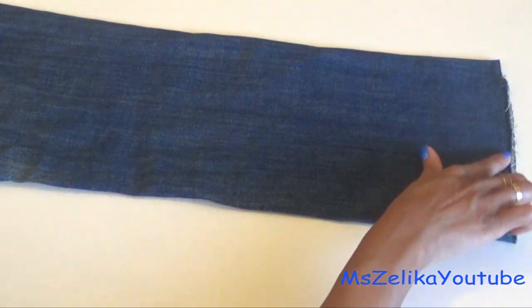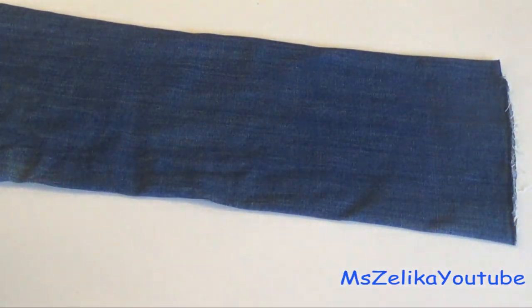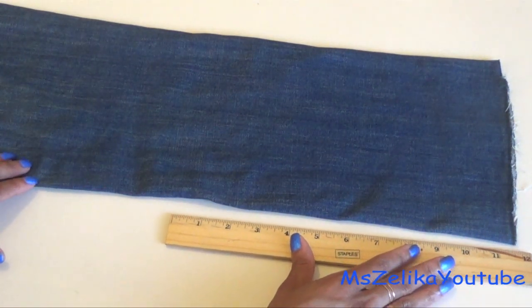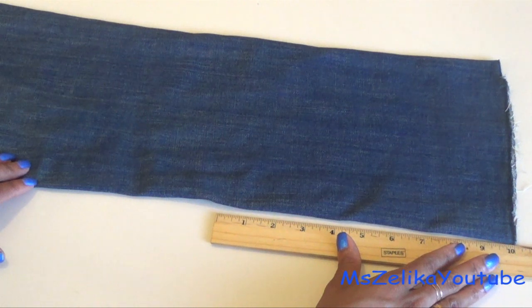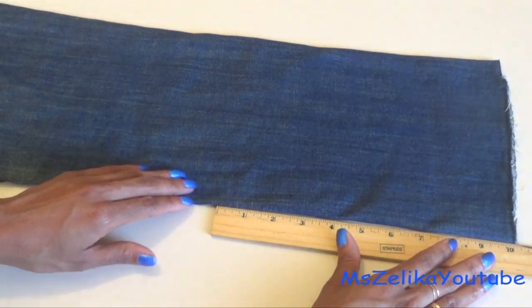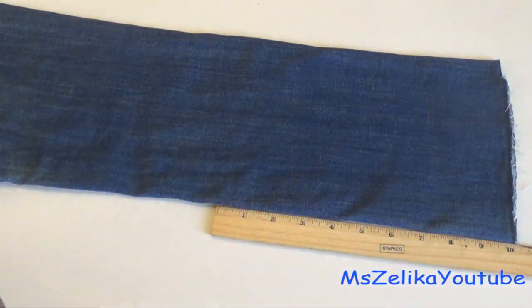First cut off the bottom hem of the pant leg. Then grab a ruler and you're going to measure about 10 inches up the pant leg. Then grab your scissors and cut it straight across.